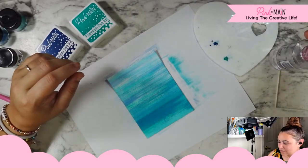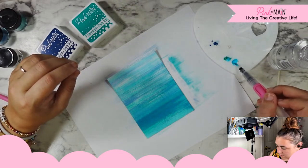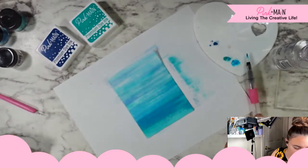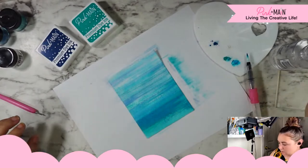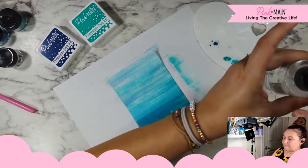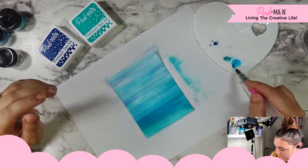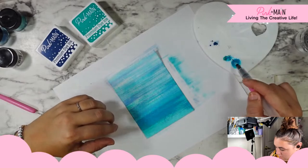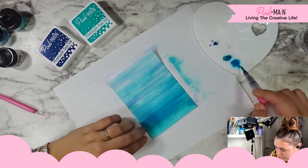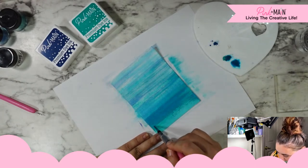I am just dipping my brush down into the water to pick up some of that pigment. I need more water to make sure I have enough of that pigment in there to get that really pretty shimmer. I'm going to start at the bottom, because like I said, the bottom is going to get covered.